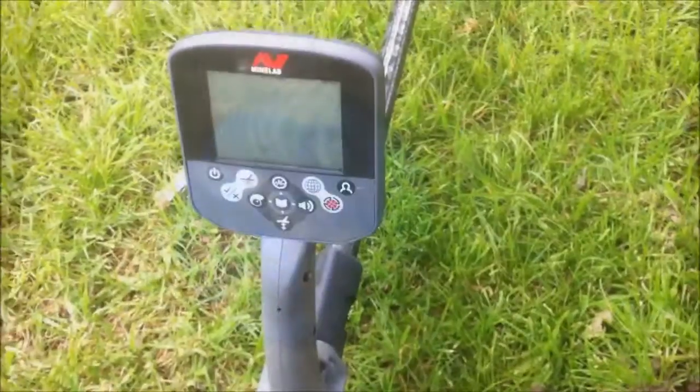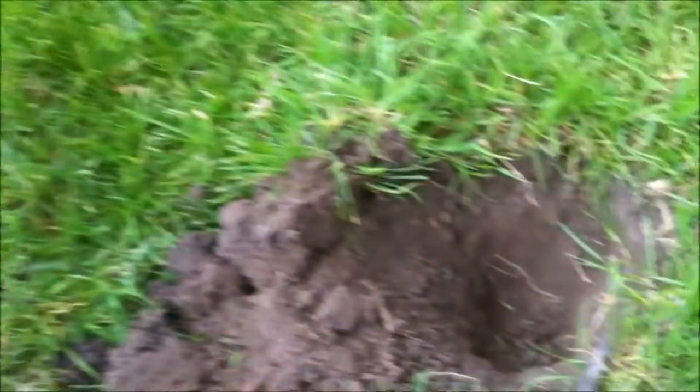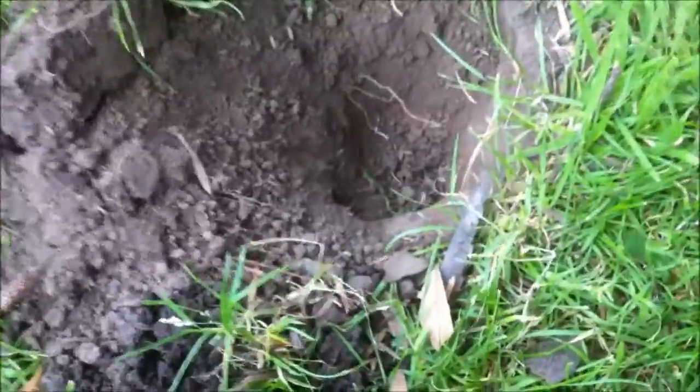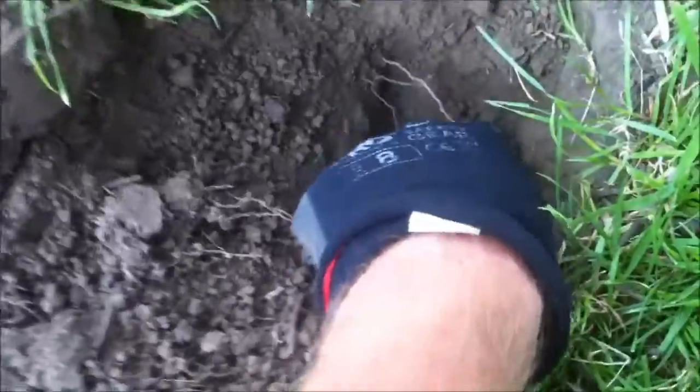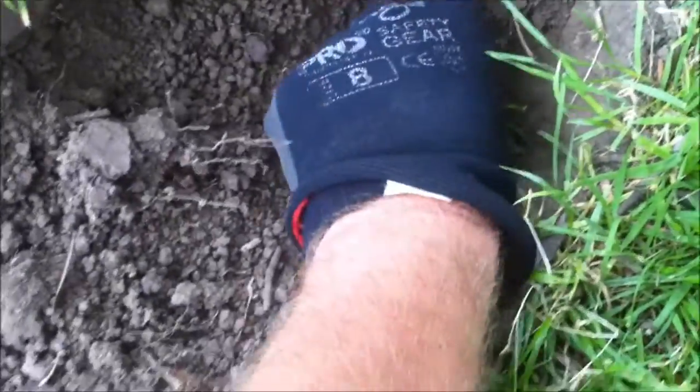Mark here, up in the city. Just came here to a hole where somebody had already dug, and their plug was just to the side here — but they missed this, just down the hole there. You can just see right in the edge — there it is, just popped it out. Nice little silver thruppence.